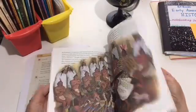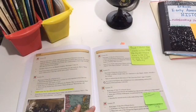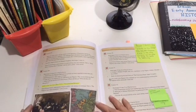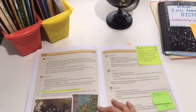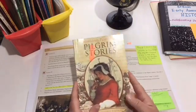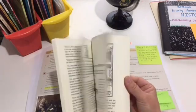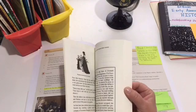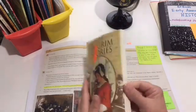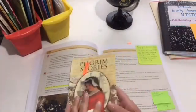This is Pocahontas. We really loved learning about her because of course my children have seen the Disney movie, and it was nice to give them some actual factual information. After that, we read Pilgrim Stories — probably our favorite book. We learned about the Pilgrims' life in England, worshipping in secret, being spied on, having to leave, their experience in Holland and the Netherlands, assimilating in Leiden, then ultimately going to Plymouth Colony, and the first Thanksgiving. They also meet Squanto in this book.